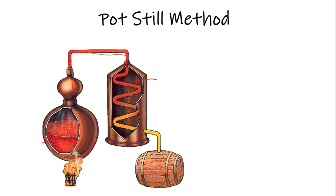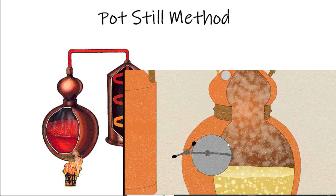The condenser unit cools the hot vapors, and we can see the color changing as it cools down. All the steam is converted into liquid form, and we collect it again in a barrel or another container. This process is called the pot still method.